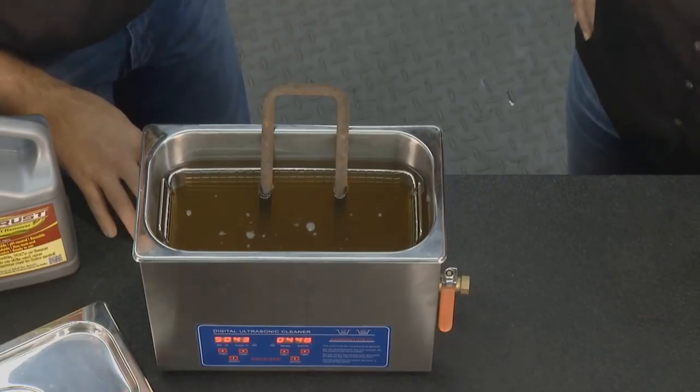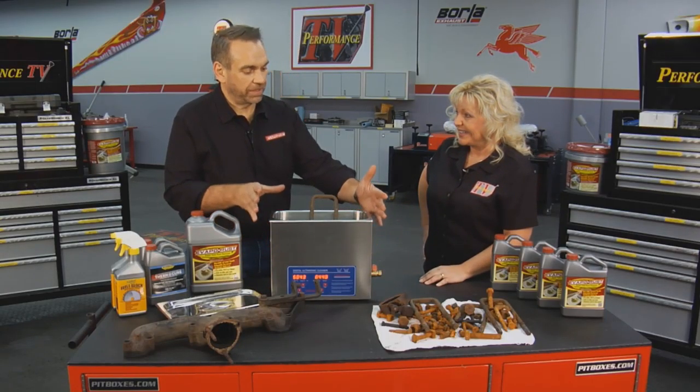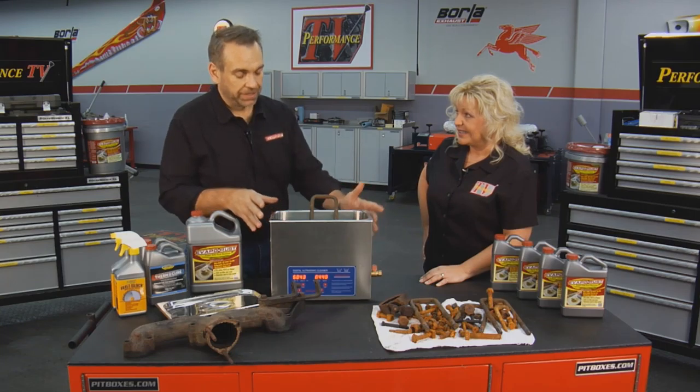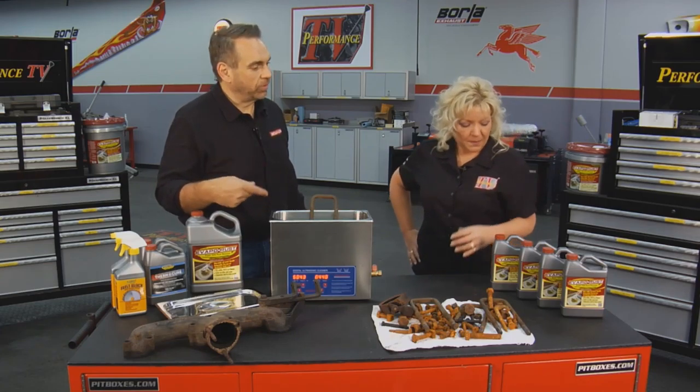Something else — with the EvapoRust, even after we've put it in here, we can still reuse this. That's right. You can just keep this, sit it on your workshop bench, let it sit there whenever you need it. Drop a part in. When you're not using it, put the lid on it. Save it for next time — use it over and over.